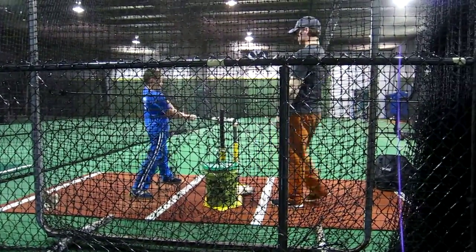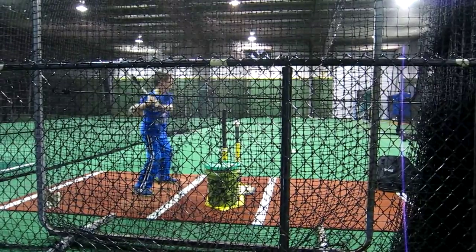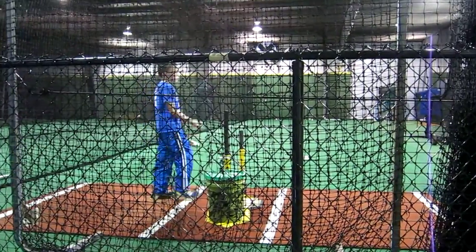Without hitting the tee — okay, all right, here we go. Yes, look at that swing! Short enough right there, huh? Boy, I like it.